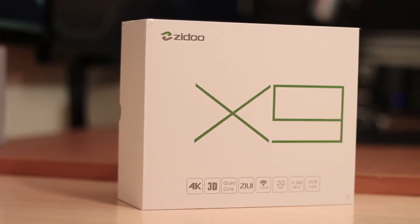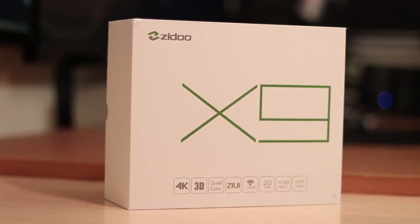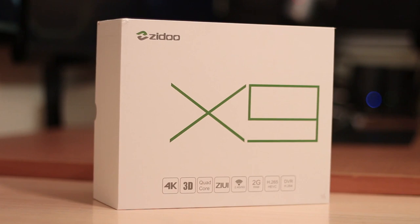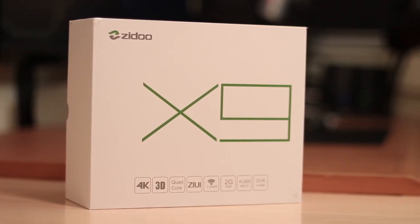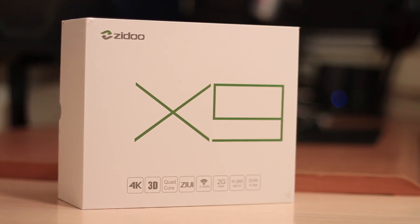The Zidu X9 features the Quad-Core CPU M-Star 9180, 2GB of RAM, 8GB of storage and the Octa-Core GPU Mali-450. It also comes with Android version 4.4.2.